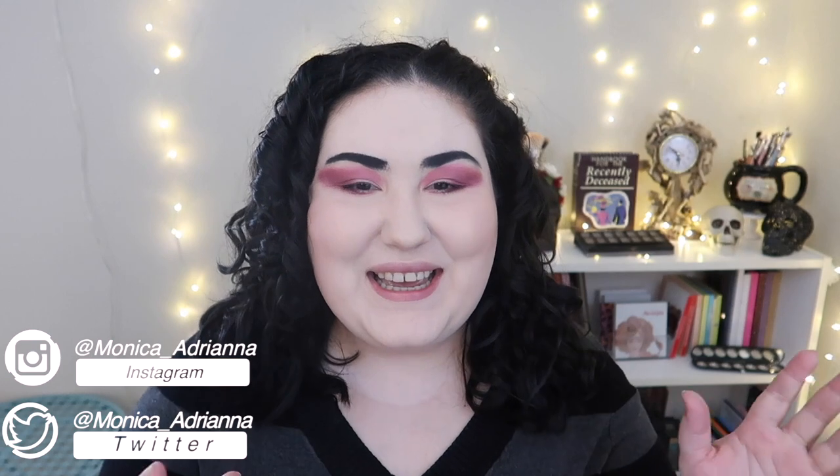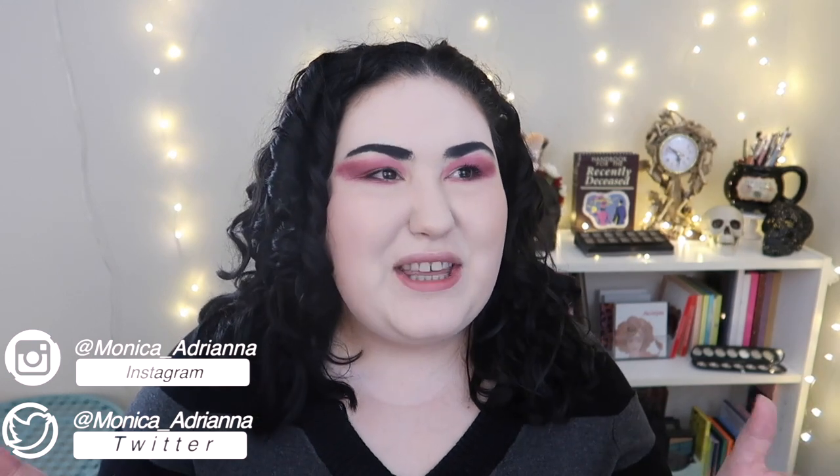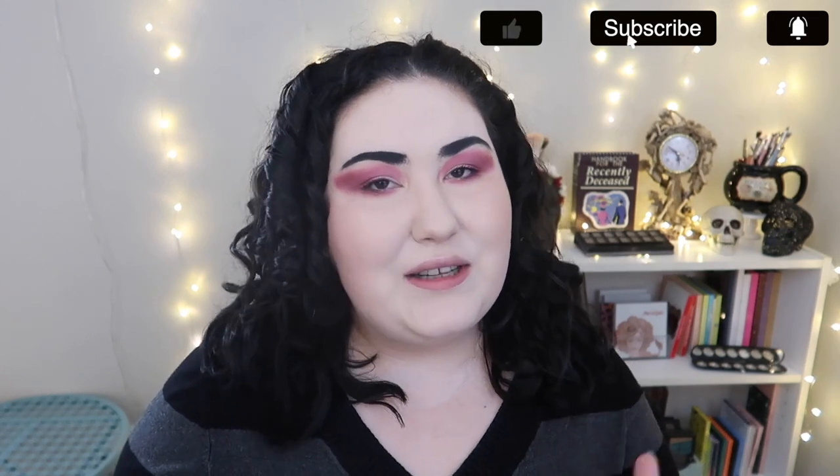Hello guys, welcome back to my channel, or if you're new, welcome! My name is Monica. Today I wanted to show you guys really the only hair dye I've let touch my hair over the last couple of years — it's this kit from Madison Reed. This video is not sponsored, but Madison Reed did send me these products to use here on my YouTube channel and give you guys my full thoughts.